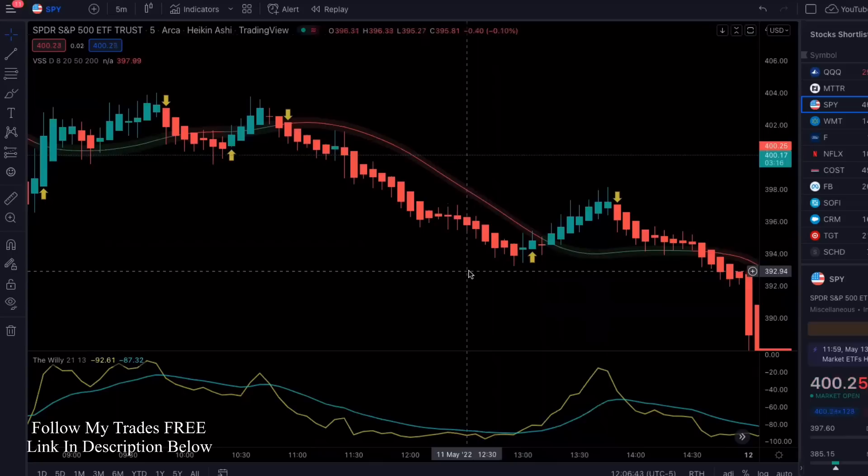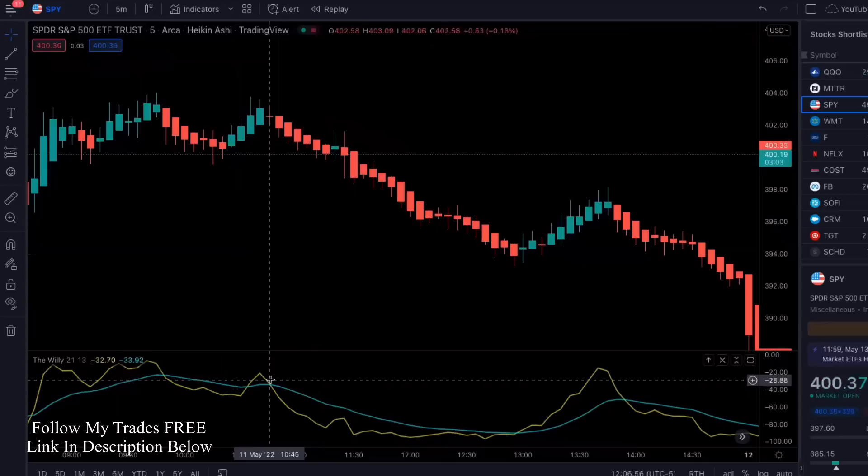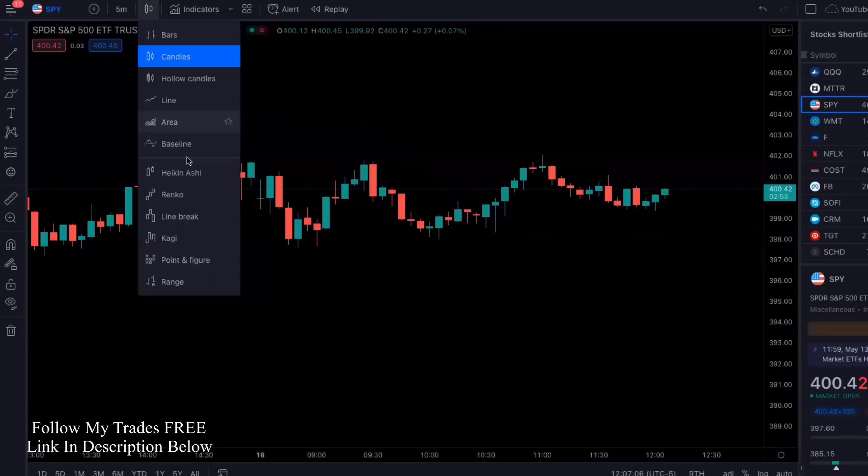Let's get right into it. The platform that I use is TradingView — get into tradingview.com. This is not what your chart is going to look like, so let's go ahead and X out. Once you get into TradingView, we're going to put the candles into Heikin Ashi mode.